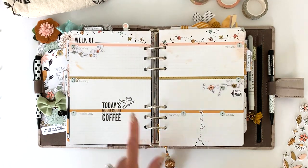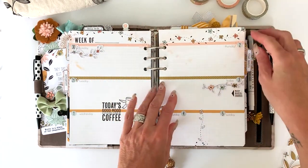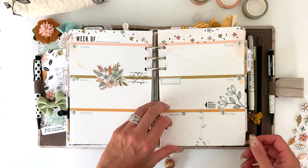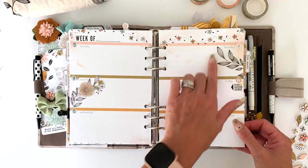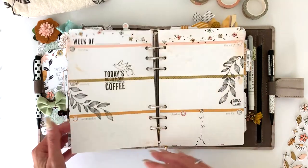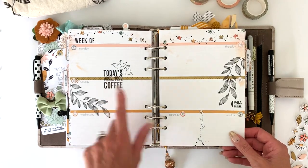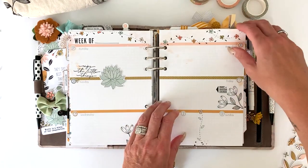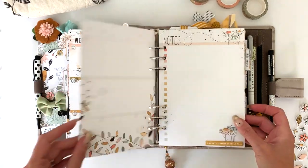I did some stamping on the weekly pages — you'll see some of the little bird stamps from an older set. I thought they were whimsical and went with the look really well, so I added a few along with some die cuts. I love that one particular leaf stamp — it's so pretty. I did one of the little birds with the coffee mug and that cute coffee stamp. I don't put a whole lot on these pages because I never know how much I'm going to need to write.